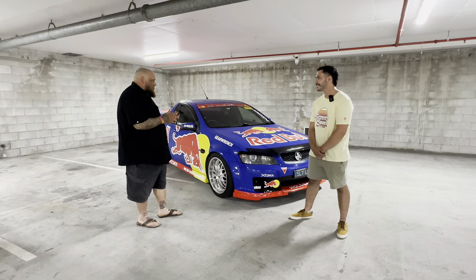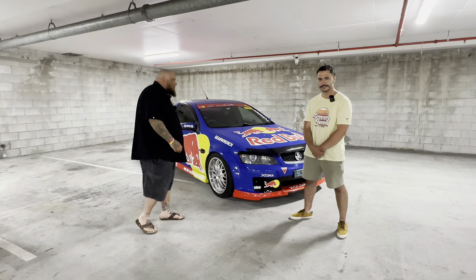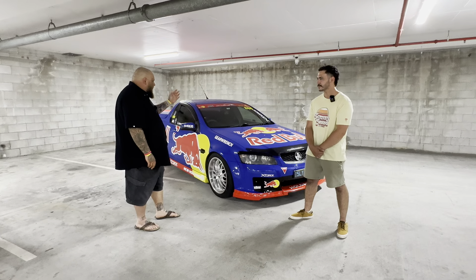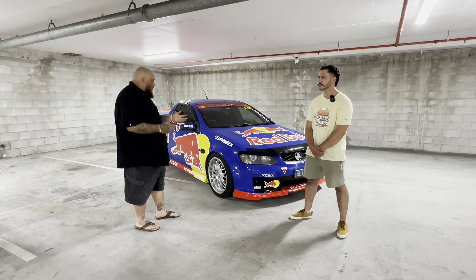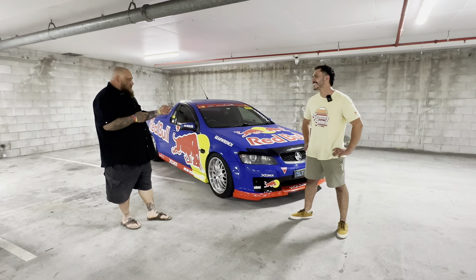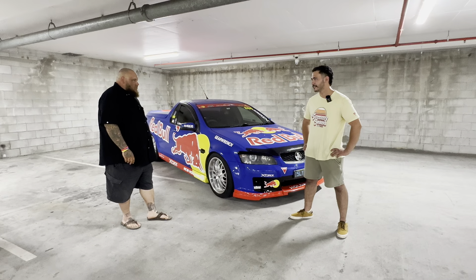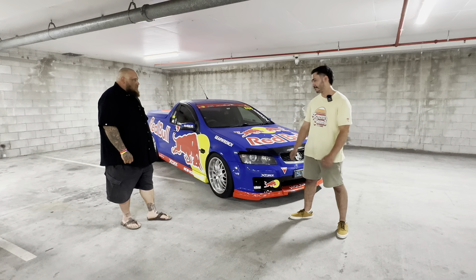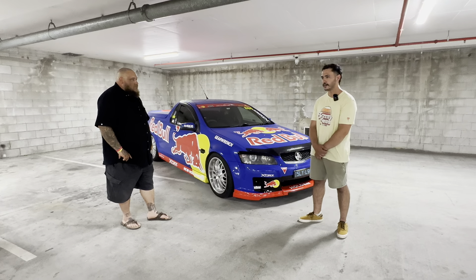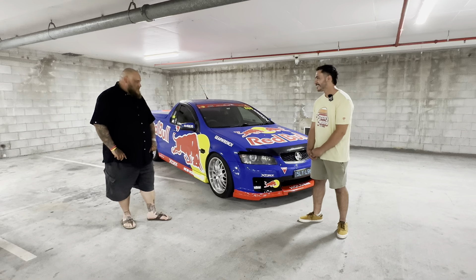I only just picked the ute back up today from Aaron. I had to get a fresh service before I head away next weekend. We found out it wasn't the rear main seal on the back of the block leaking — it was the valley gaskets on the back of the intake. That was the biggest problem. Thanks to the boys, it's all fresh now — and they got that done in a day.